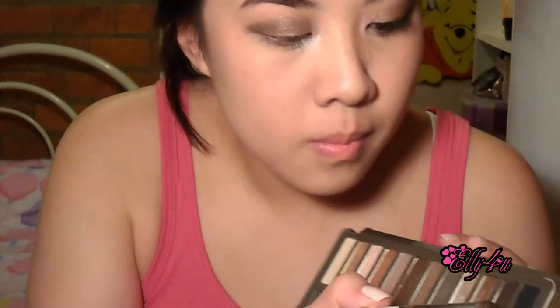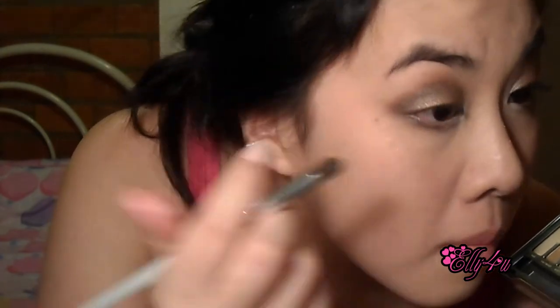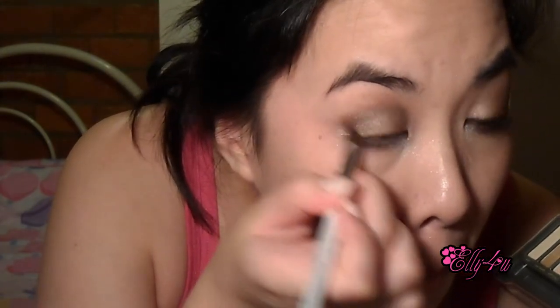Just blend that very well. You can go back into Busted depending on how intense you want the color. If you think you have a little too much, you can try to wipe a little bit away using your fingers. I'm still going to go into Busted and use that on my lower lash line.